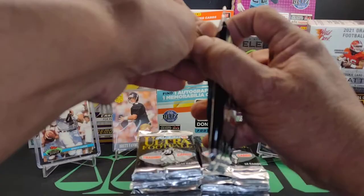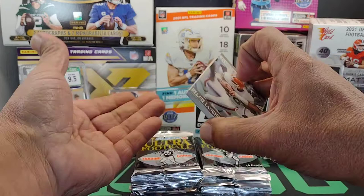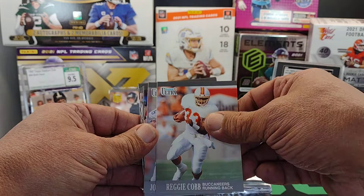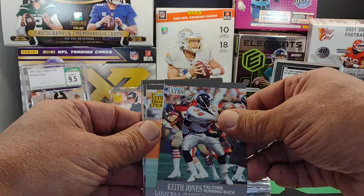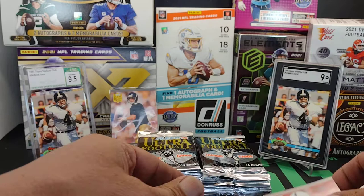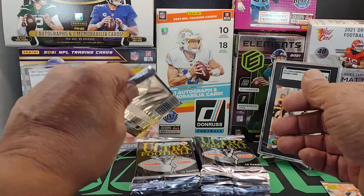These are a fun rip. If you're a set collector, this is like the perfect thing for you. It didn't cost me hardly any money. There we go - Cleveland Gary. So hopefully I can get a set out of it, put them into a binder. We're looking for the rookies and the ultra stars, probably five maybe six to a box at the most.